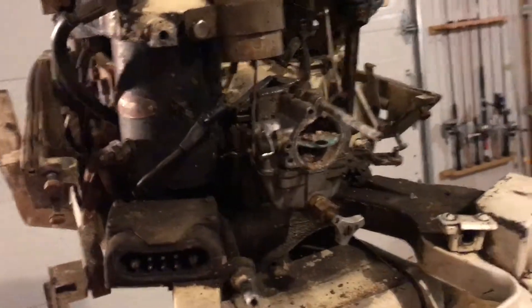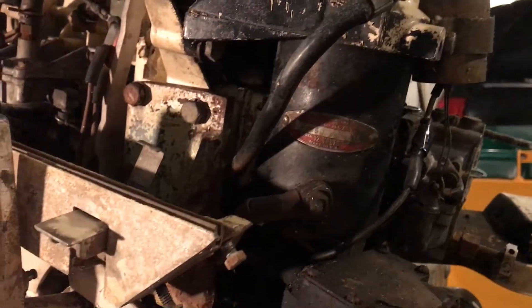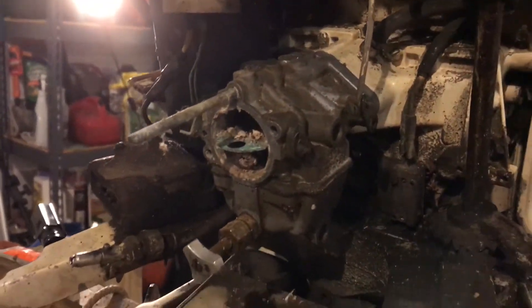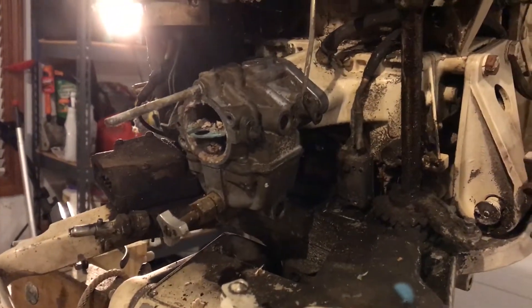We did confirm that the electric starter works — hooked up the battery to it and it turned over really good, sparking really good at the plugs. But we're still going to have to do the wires. The engine does have pretty good compression. I'm just hoping that we didn't suck a whole bunch of junk into the engine while we were turning it over — that would be a big issue.